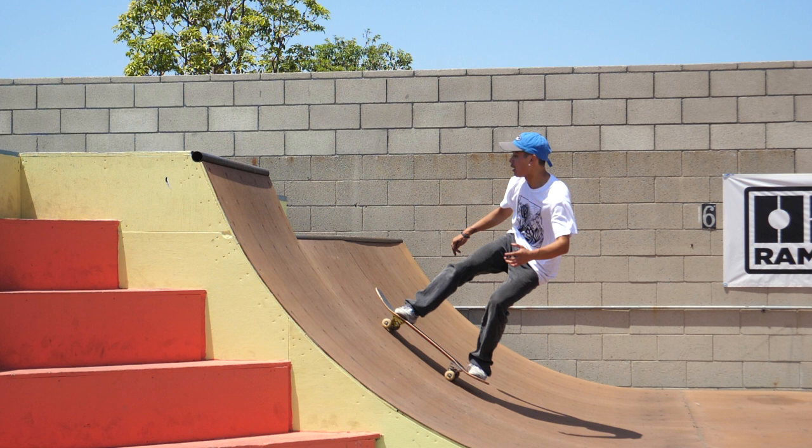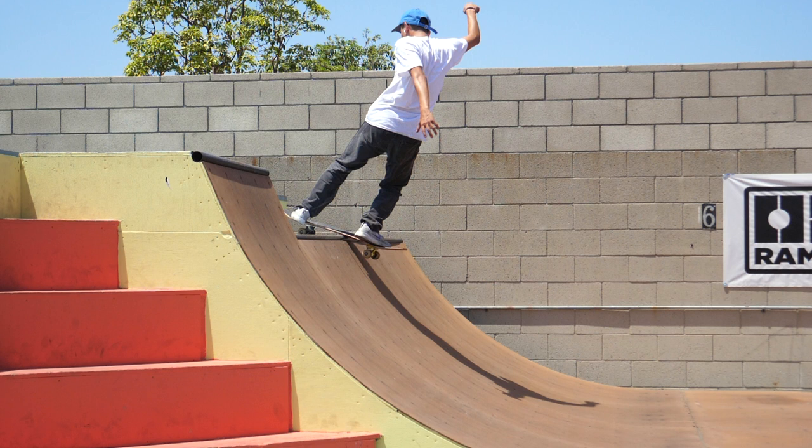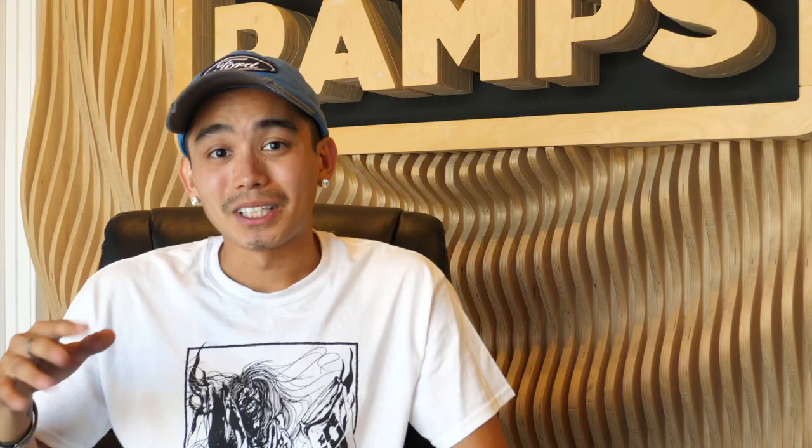Today's how-to is a frontside disaster. A frontside disaster is basically a frontside error. To prepare yourself — personally I didn't, but it probably helps — learn frontside 180s over the coping. That would probably help you get the motion. Honestly I didn't have to; I feel like I learned that after the frontside 180s.